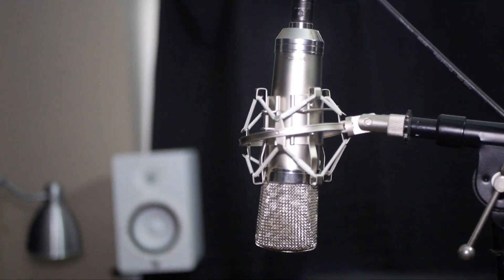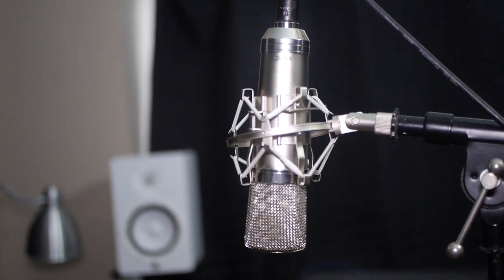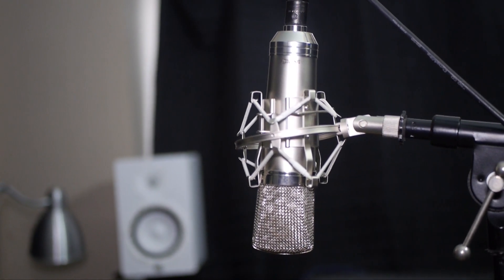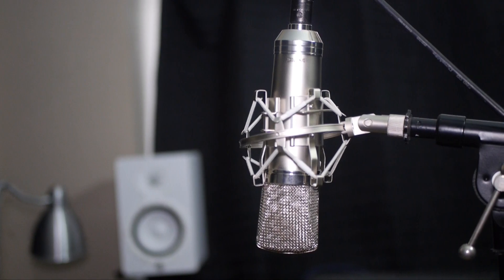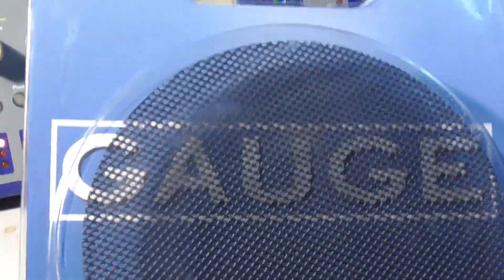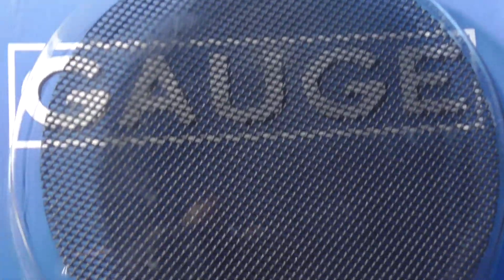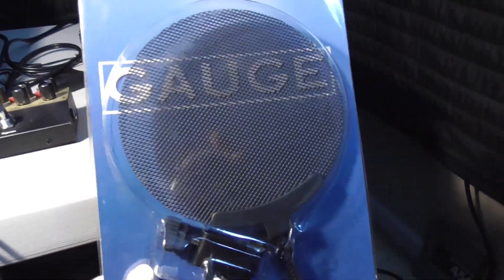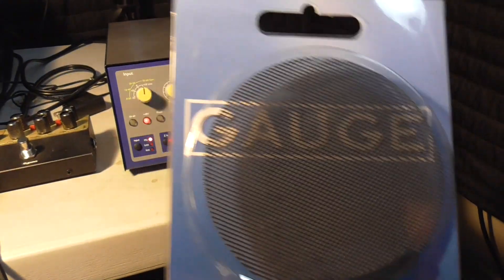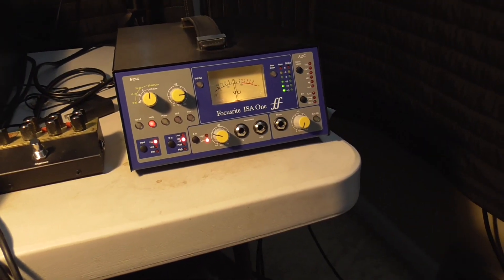The microphone also comes with a pop filter and a shock mount. The shock mount is one of the more inexpensive types, but it's more than enough to get you going. The pop filter is a metallic pop filter — I've never used one of those before, but I'm looking forward to trying it out. You can see it right there; it just comes with it in the box and it's made of metal.